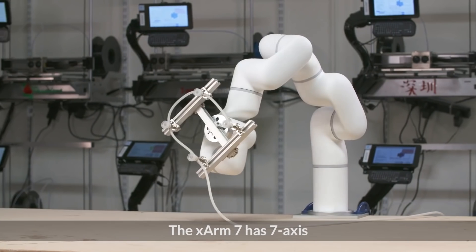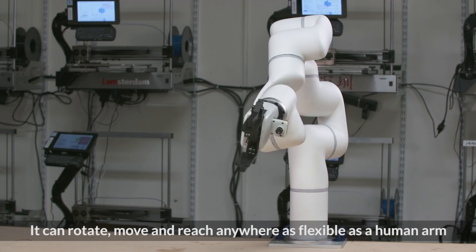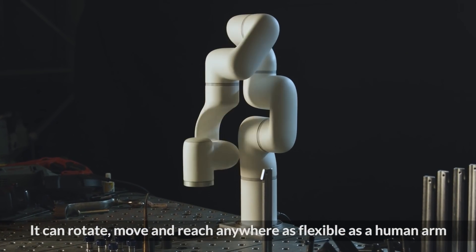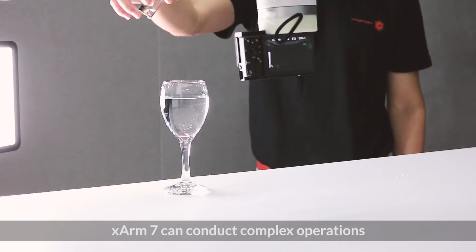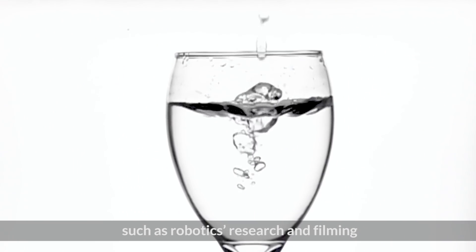The X-Arm 7 has seven axes with human-like flexibility and rapid motion. It can rotate, move, and reach anywhere as flexible as a human being. X-Arm 7 can conduct complex operations such as robotics research and filming.